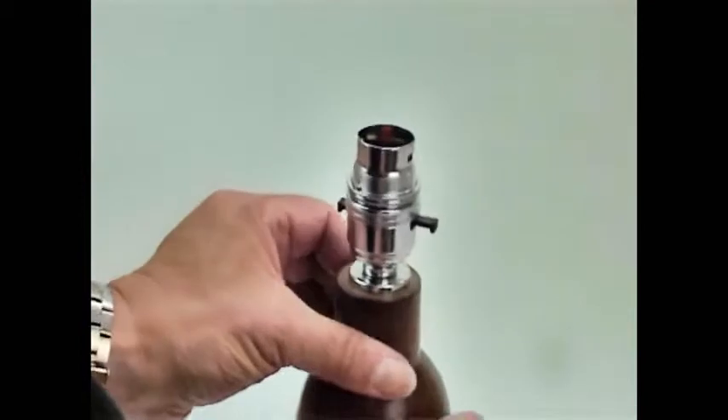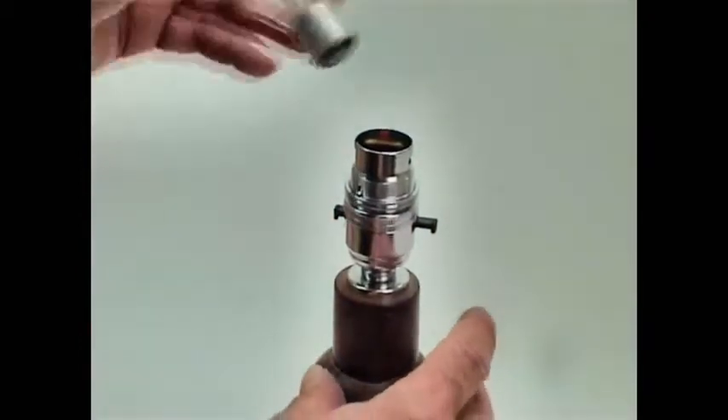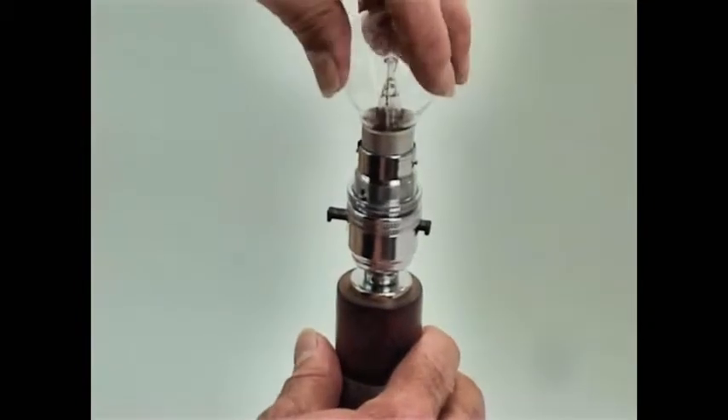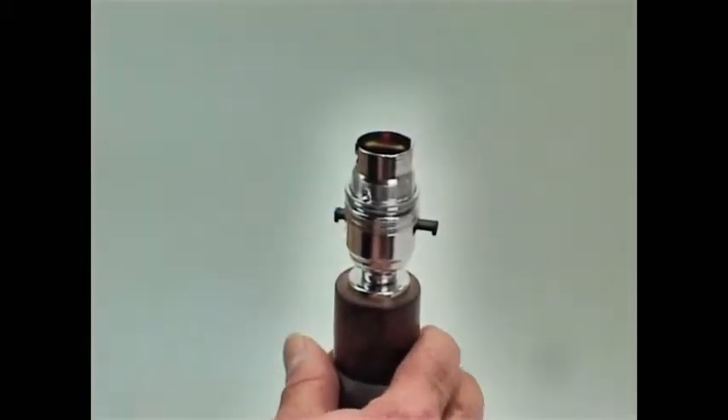Now you have to remember with the safety switch lamp holder, you can't actually push it until you actually put a bulb in or light the lamp. So once the lamp is in, then you can turn it on and off. If it's in the on position, then it will turn the push bar to the off position.